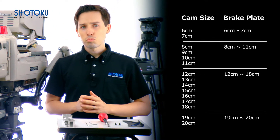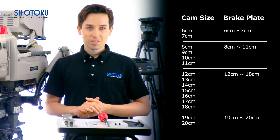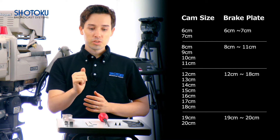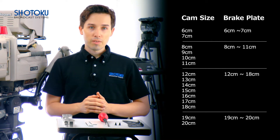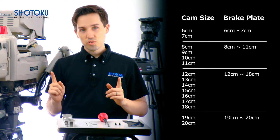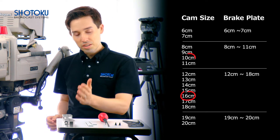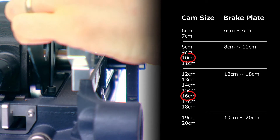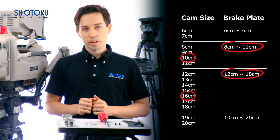To change the brake plate, all our kit must come off so we're left with just the TE12 head. In addition to our 3 millimeter wrench, we will also need a 2.5 millimeter wrench, a number two Phillips screwdriver, and two stopper screws. To demonstrate, let's go from a 16 centimeter cam to a 10 centimeter cam, which means we will need to switch out the 12 to 18 centimeter brake plate for an 8 to 11 centimeter brake plate.